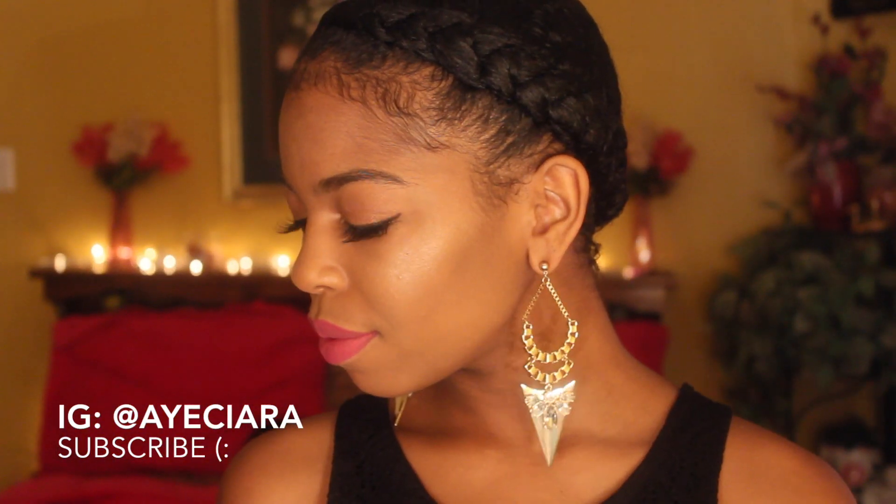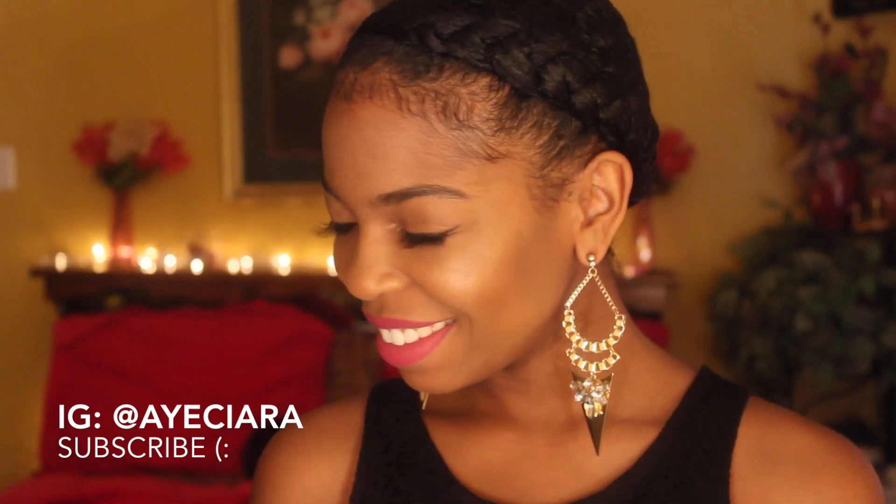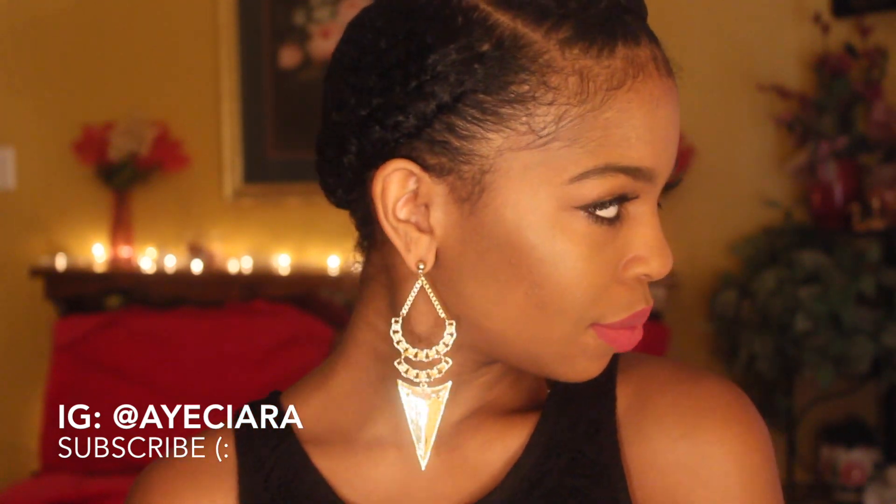That's the finished look, my loves. Don't forget to like, comment, and please subscribe for some more weekly tutorials. Share this video with your homegirls — I'll see you guys in my next video. Thank you guys for watching.